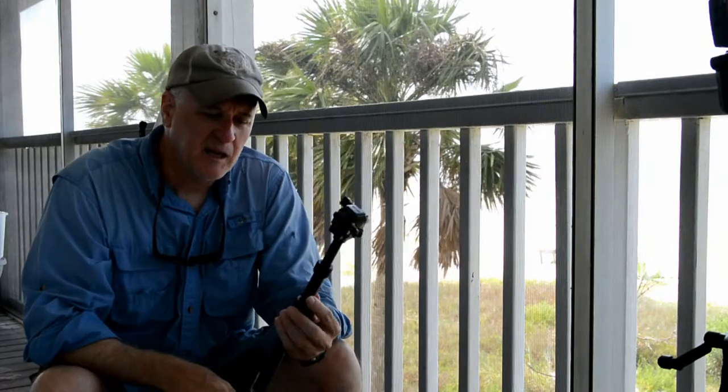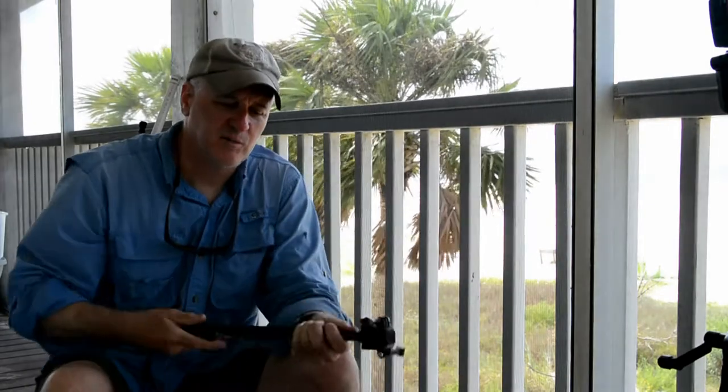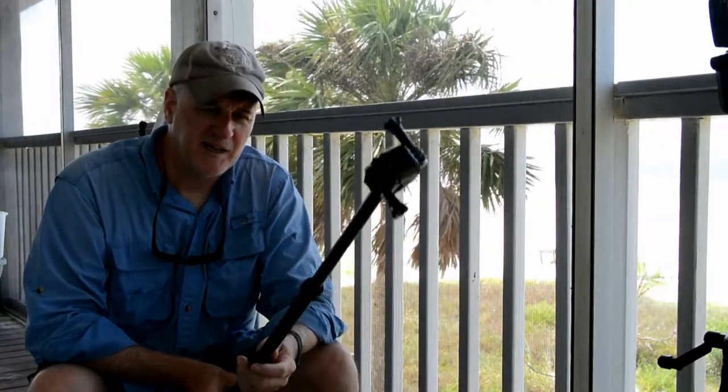It's great to extend the stick and go over somebody's shoulder — you can see the fish they're catching or whatever they're doing. But the most important reason for this is underwater. Fish and marine life aren't afraid of you, but they won't let you get close. Each fish has a comfort zone and almost none will let you within arm's length. Extend the stick out though, and they're not afraid of the camera — they'll swim right up to it.